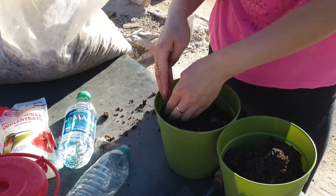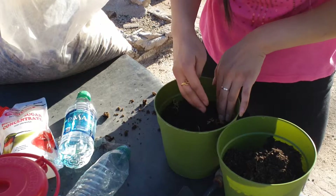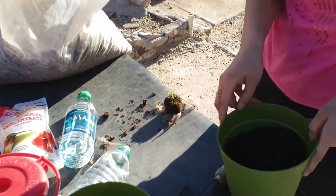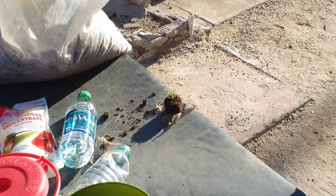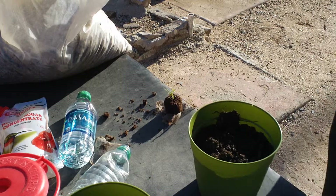In a few weeks we'll transplant them out of there into a bigger container. Still not quite certain — I'm thinking about using the tomato area that's going to be next to the greenhouse when we get it built. But we'll have to see.